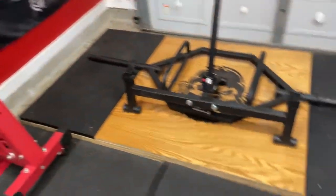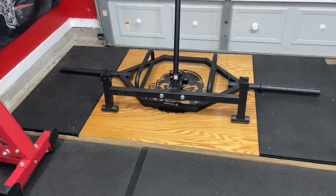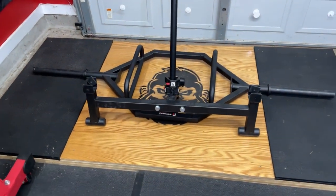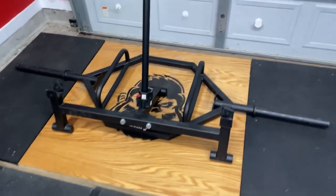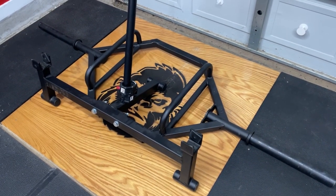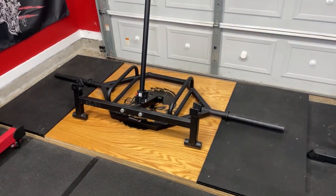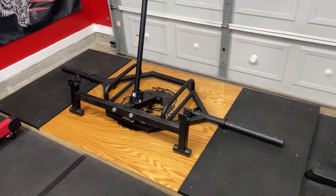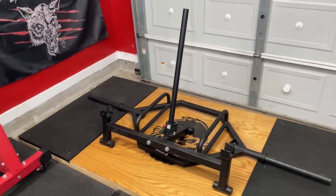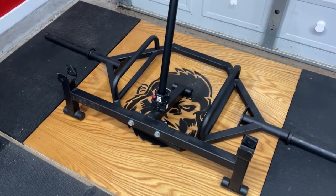Moving on, we have a deadlift platform that I built with my dad — literally the first thing that went into this gym. I put a little logo on there, stained it, clear coated it and all that. I also have a Titan rackable trap bar, version 2 I believe. It's an antiquated design at this point but works very well for what I need it for when I use it occasionally. Next, I have my Titan deadlift jack with my Rogue HG 2.0 collars — that's where they chill.